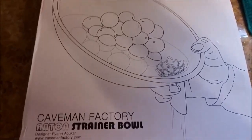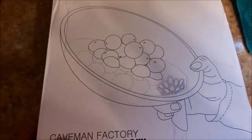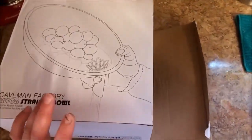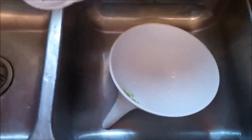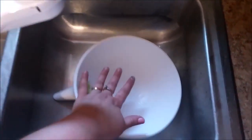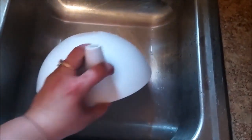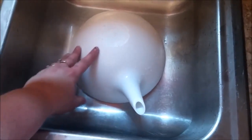This is the Caveman Factory Designer Strainer Bowl. It arrives in this box from Amazon, well packaged. I took it out of the box and have it ready to show you. The bowl arrives and it's very good sized — you can see compared to the sink in my hand — so it'll hold plenty of whatever you're going to use it for.